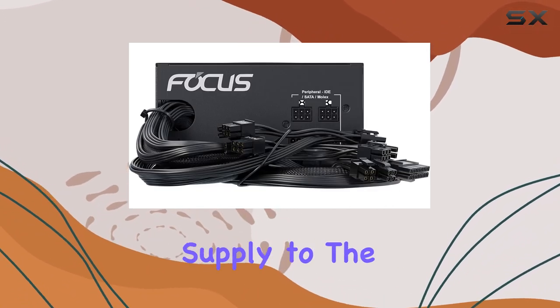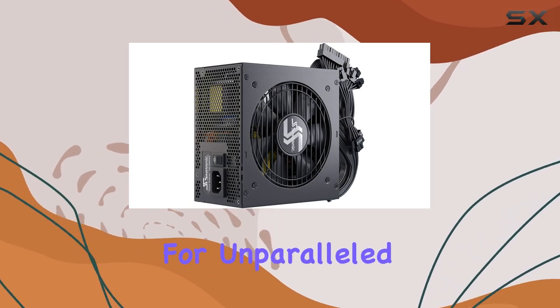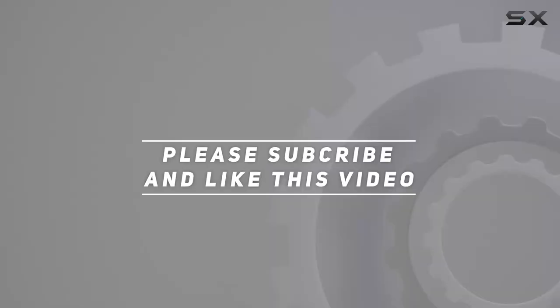Upgrade your PC's power supply to the Seasonic Focus GM850 and unlock the potential for unparalleled performance and efficiency. Check out the video description for updated price updates, and thank you for watching.